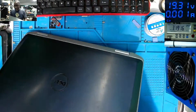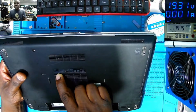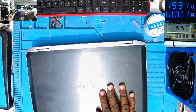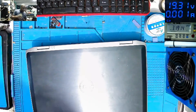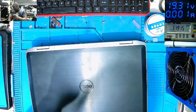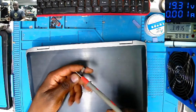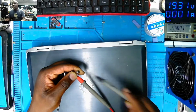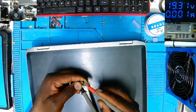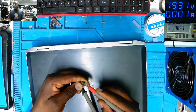This is a Dell. Dell Latitude 6420 - that's the model of this laptop. It has no power. We are lucky the customer brought the charger, and on Dell it's very easy - you can see the light, that means the charger is good. Checking the voltage: 19.85 volts. So we have a working charger.